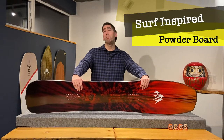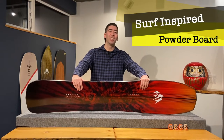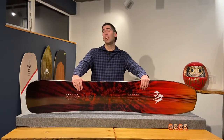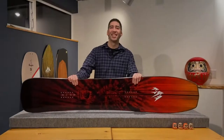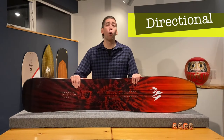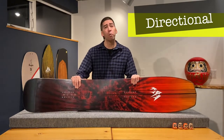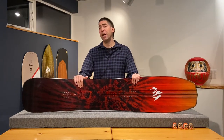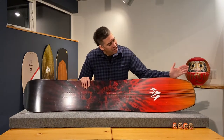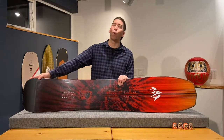This is a surf-inspired all-mountain powder board designed by surfer and surfboard shaper Chris Christensen. Looking at the outline of this board, it is a directional snowboard where the stance is set back and you would ride this in one direction like most powder boards. It has a blunt nose and a rounded square tail.